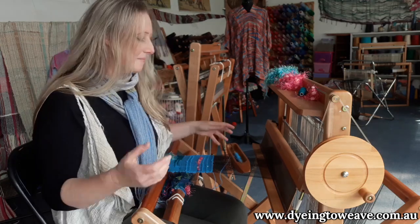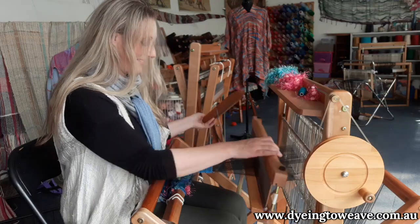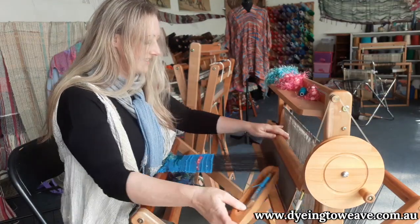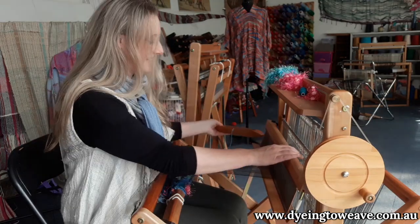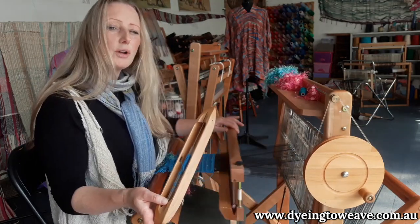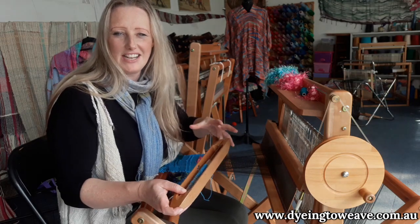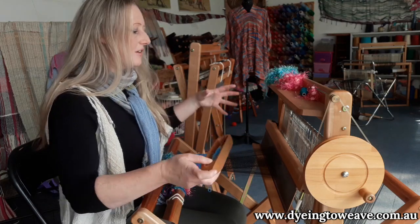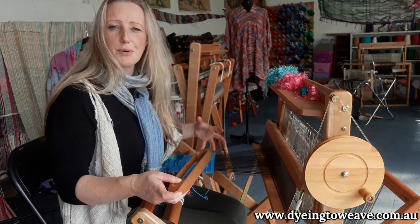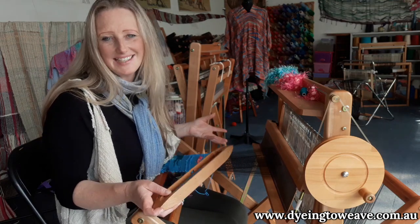Combined with the really easy movement of the loom, it ends up being meditation in motion. So this is all there is to it when you're weaving at a Saori loom. I'm incorporating all parts of my body to do this really, really beautifully and gently. And that's the thing about these looms — they are incredibly ergonomic.